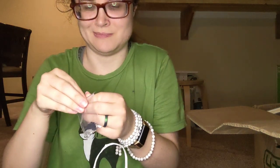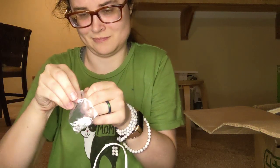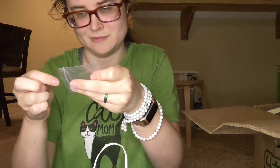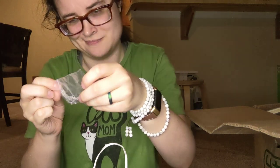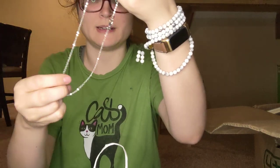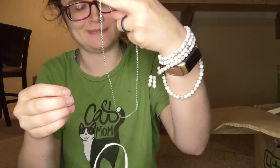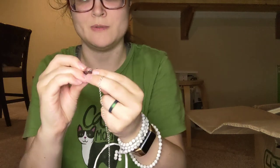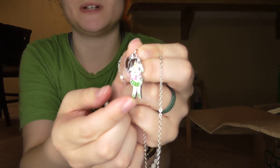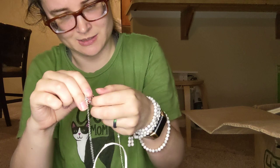It's my favorite scout! I guess it is a charm — or like a necklace with a chain, and then she can go on it. I don't know if you can see this properly. It's Sailor Jupiter. Let's see if I can get this on there.